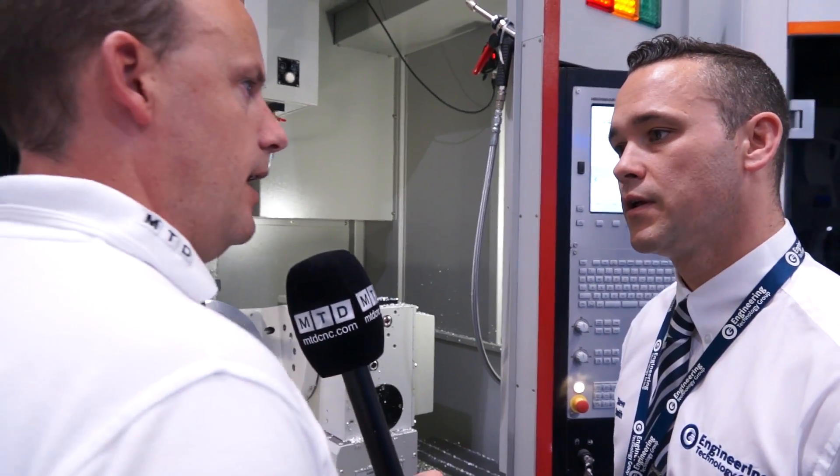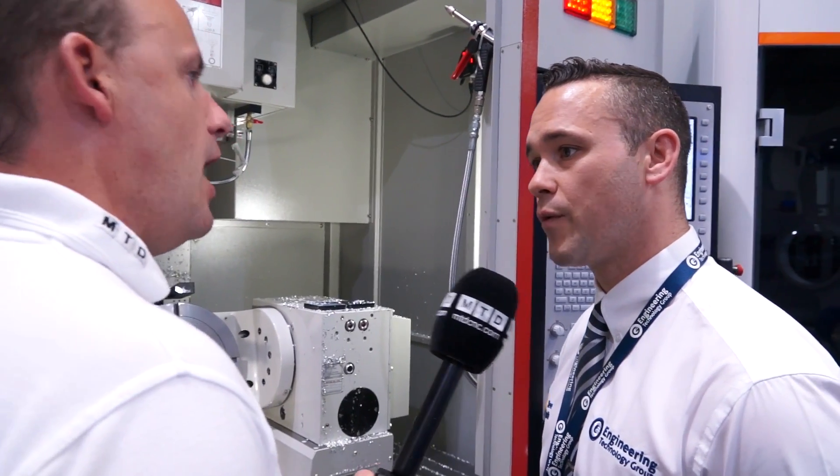So for companies looking to machine complex parts, this machine could be up their street? Yes, definitely, very much so — for the price.